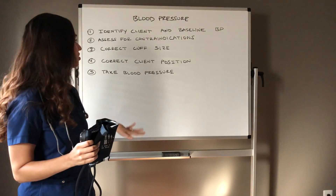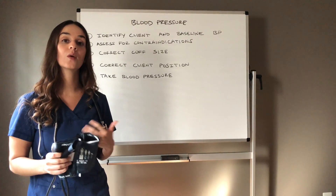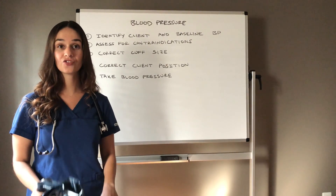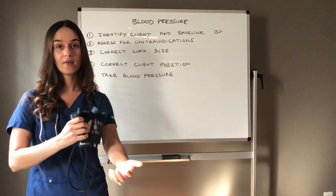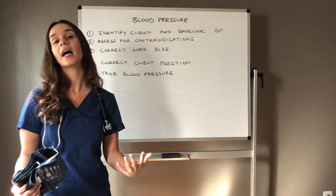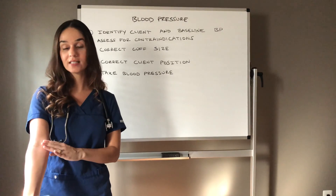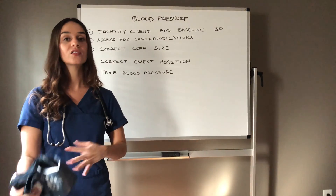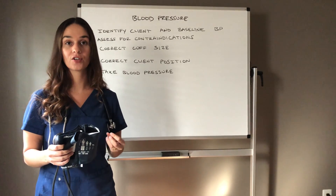Let's talk about client positioning. If they are sitting in a chair, please have their feet flat on the ground — not crossed. We want their arm at heart level. Make sure you have good access because we're going to auscultate over the brachial artery today, so ensure good access to the extremity you're getting a blood pressure on.